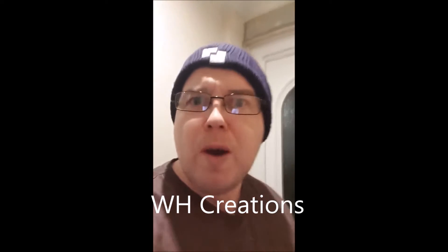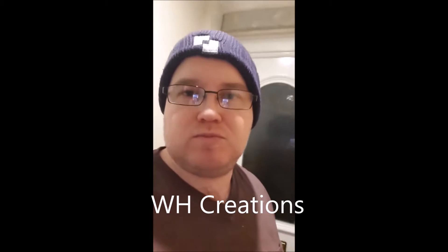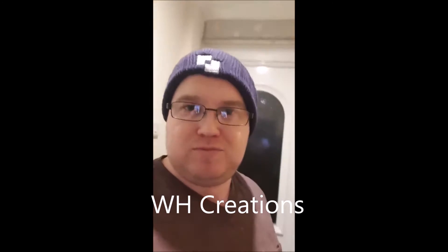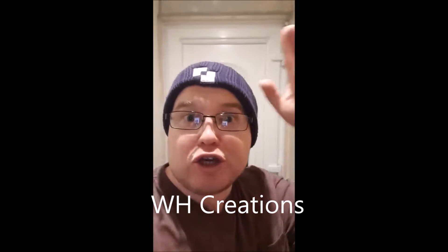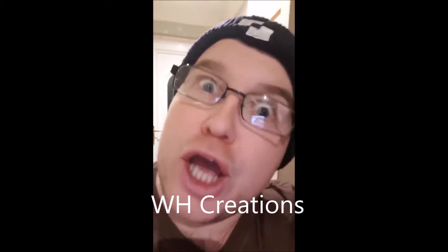Guess who's back, back again. Richard's back, X16. Guess who's back, guess who's back. Richard's back, Richard's back. X16 is back.